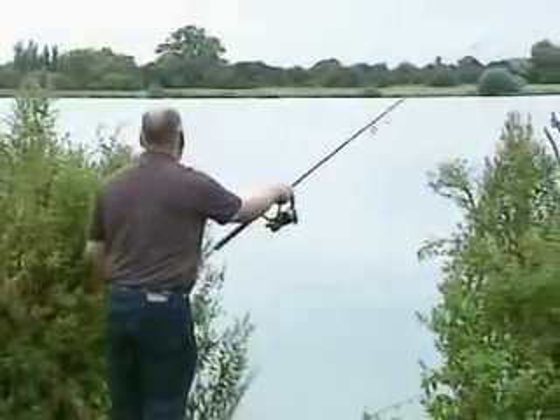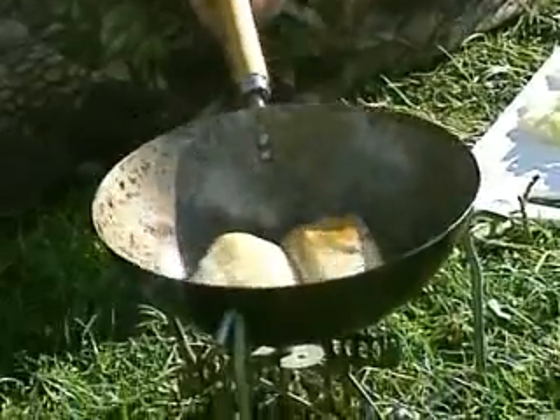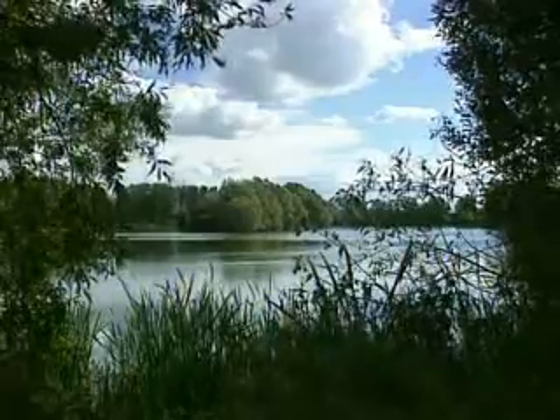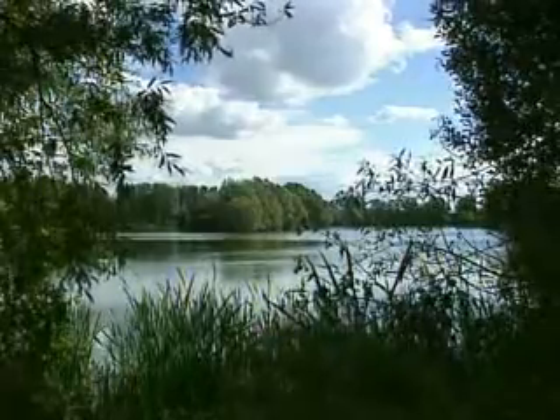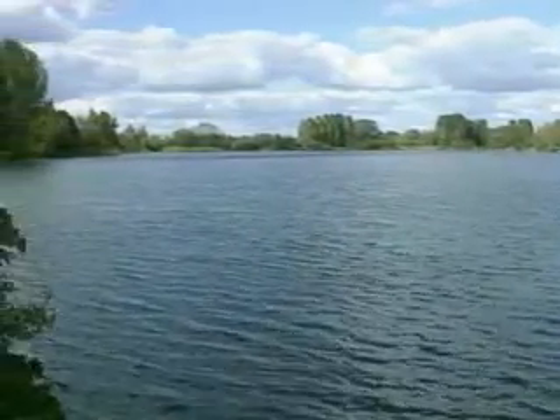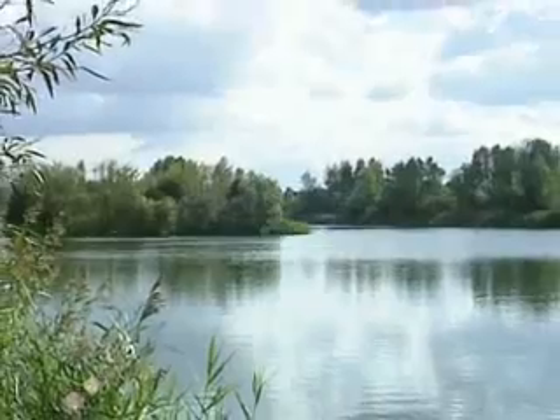Well, didn't Andy do well! It just shows you what a bit of thought and flavor can do for your carp fishing. Talking of flavor, I can still smell that very nice meal that Ogg's cooking over there. But before we go there, I want to take you to one of the other three waters on the Linear complex - the Guys Syndicate Lakes. The Guys Syndicate Lakes are made up of three waters: Gaunts, Unity, and Yeomans. We're going to pop across to Unity in a second and join Ian Poole.